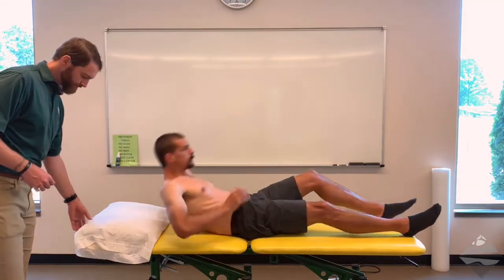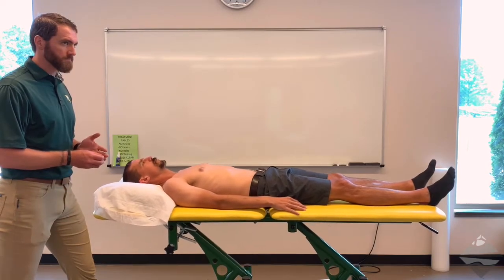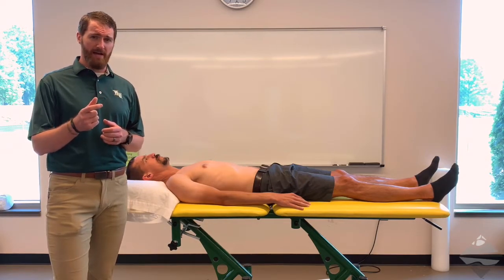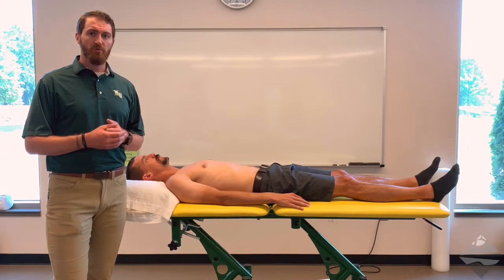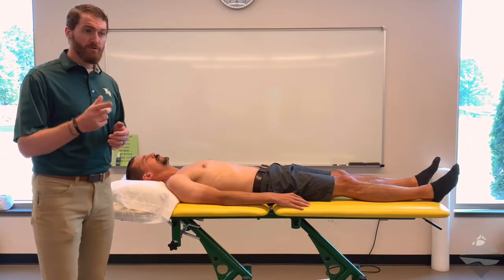We have two tests left — both part of what's called the biceps load — but there's part one and part two. For these, we now need our patient to be in a supine position, so we're going to ask him to lie down. We'll bring our treatment table up to maintain good ergonomics and body position. Both of these tests have okay psychometrics — that'd be our sensitivity and specificity. Specificity is a little bit higher on biceps load one than sensitivity. Biceps load two has even better psychometrics, and so biceps load one has largely been replaced by biceps load two because it's a little bit more provocative and gives better reliability of results.